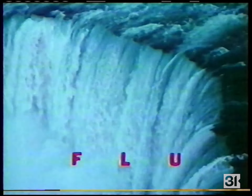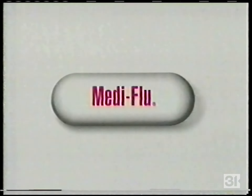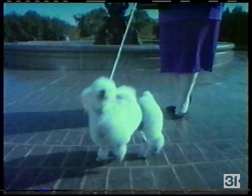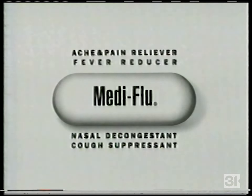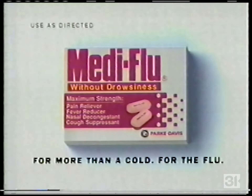If this is a cold — this is the flu. Metaflu: maximum strength relief in a convenient caplet, for more than a cold, for the flu. Metaflu. Also available: Metaflu without drowsiness — maximum strength relief for more than a cold, for the flu. Metaflu.